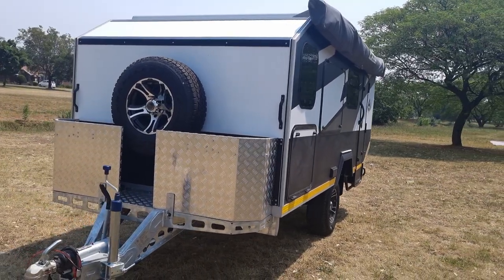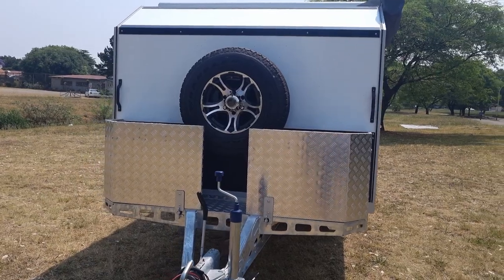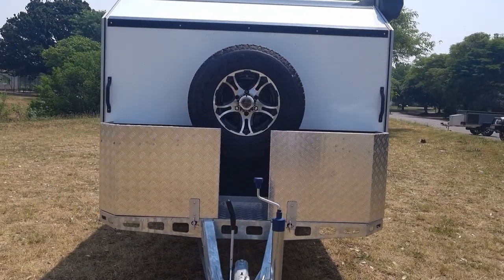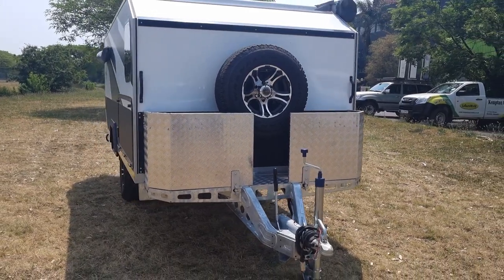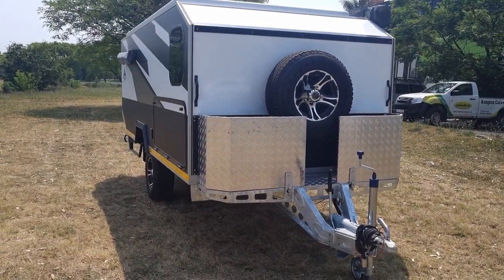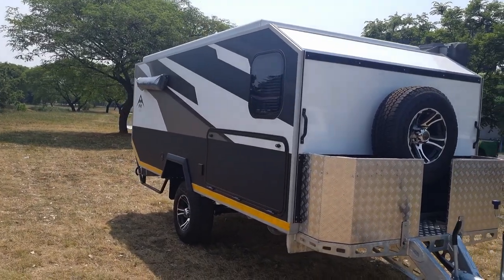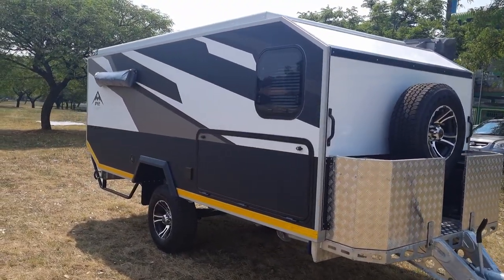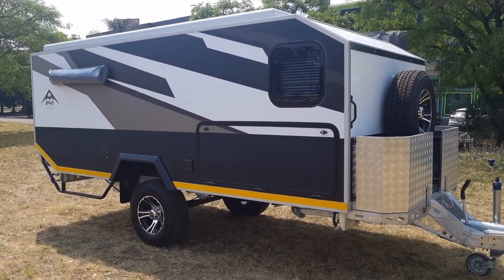Good day folks, today I want to introduce you to our new Overlander 574 bunk version. The unit is specifically designed for families, using the original sandwich panel construction body giving you maximum insulation for those hot and cold conditions. We've also made the unit more compact by removing the front box and a few innovations along the way, which we'll get to later.